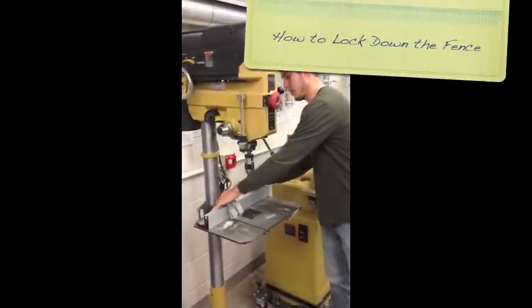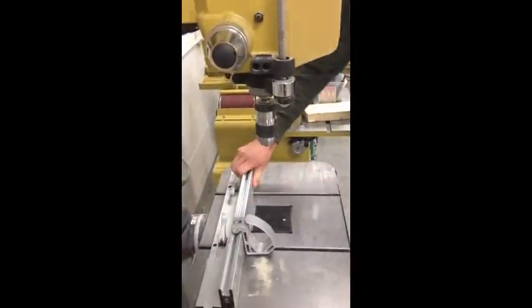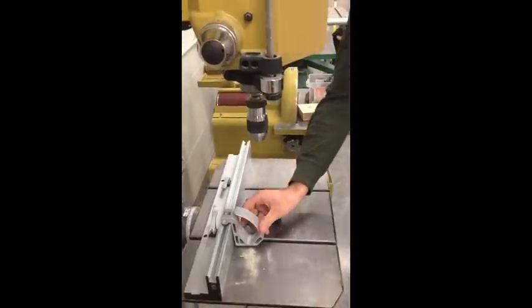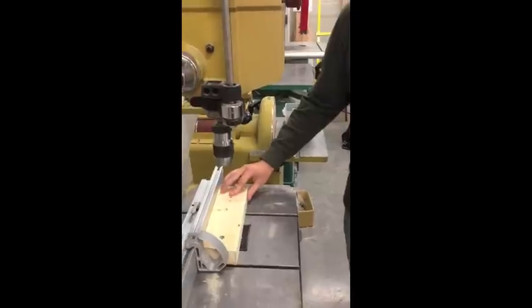You can use the clamps to move the workpiece to a desirable location and secure it by tightening the clamps. This locks it in pretty tight. There is also an extra stop you can use to limit the depth of material you're working on.